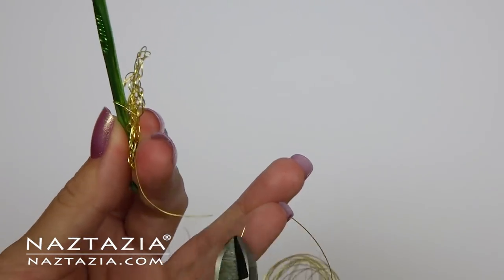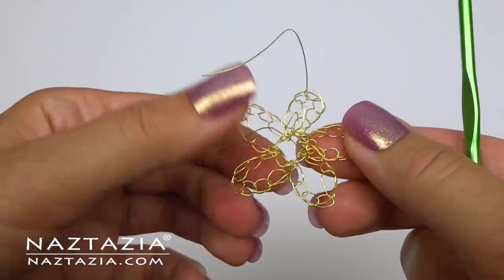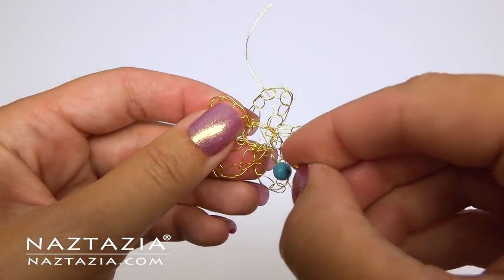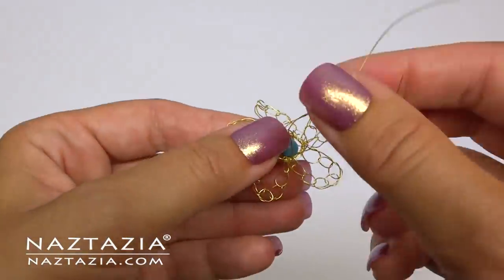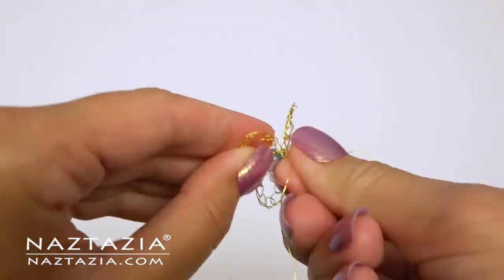Use wire cutters to snip the wire. I like to string a bead onto it. Then weave in the wire ends. Twist the wire to secure it and snip the ends.